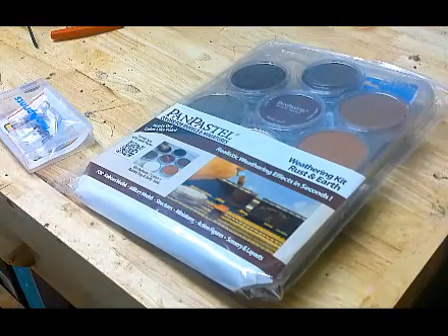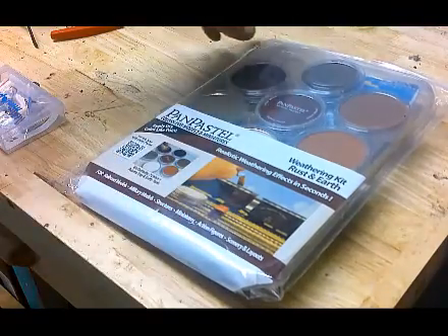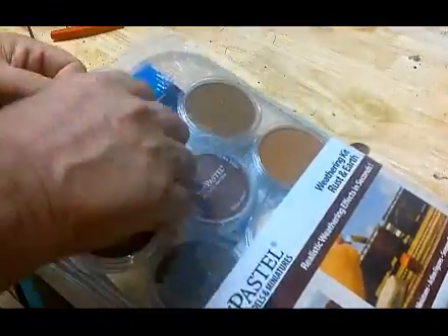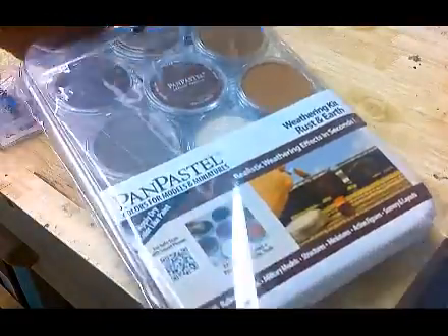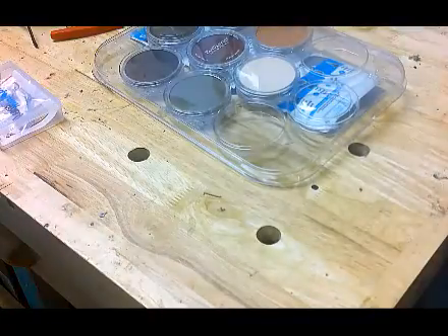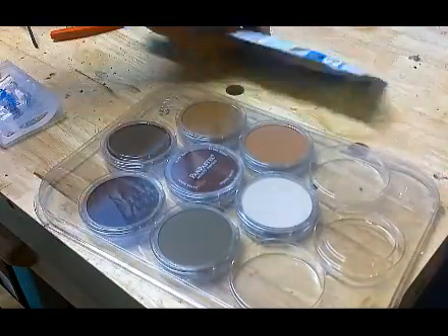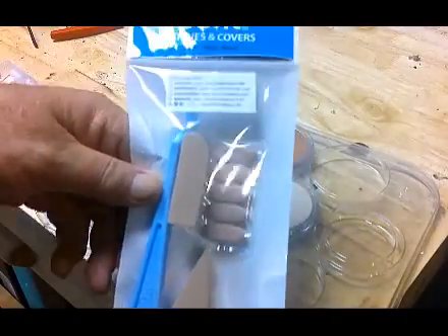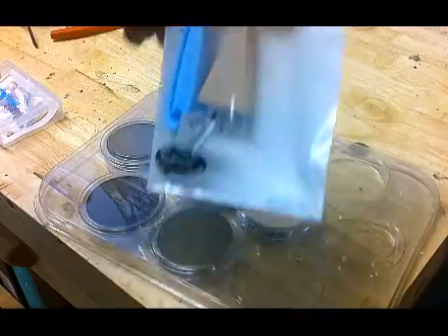So here it is — the mail call. The second batch of Pan Pastels came in and this time they seem to be intact, which is a good thing because the other ones weren't. There is no dust in there, that's a good thing. The other package was completely brown — it was not good. So we got the seven colors and of course we have the Russian applicator and covers and all that good stuff.